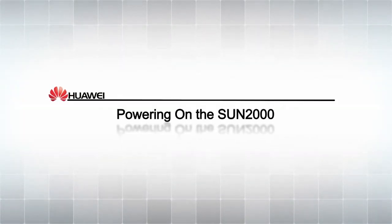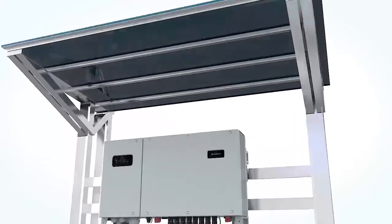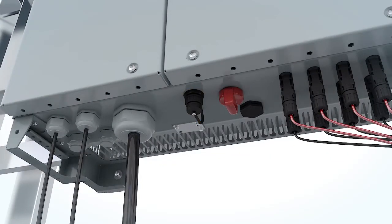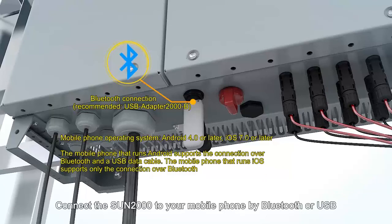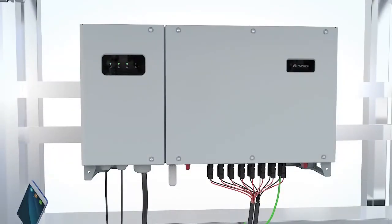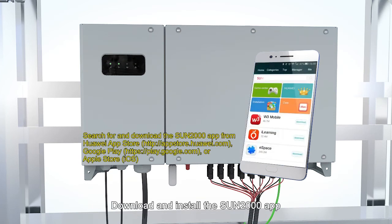Powering on the Sun 2000. Turn on the AC switch between the Sun 2000 and the power grid. Turn on the DC switches on the Sun 2000. Connect the Sun 2000 to your mobile phone by Bluetooth or USB. Enable the Bluetooth function on your phone for connection to the Sun 2000. Download and install the Sun 2000 app.